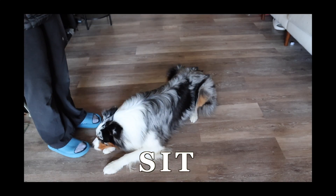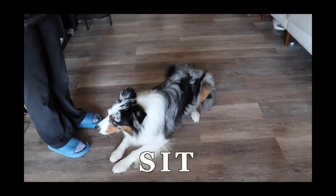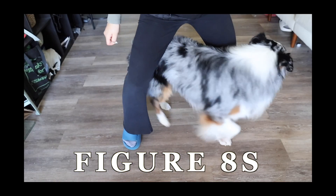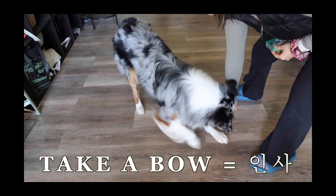Down, go up, down, go up. Yes. Eight. Good. Yin-sa.